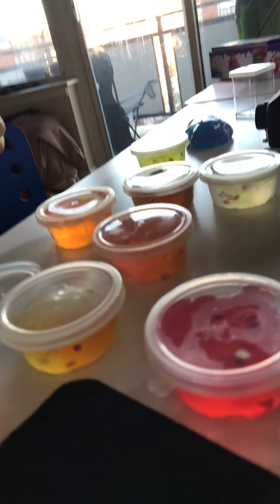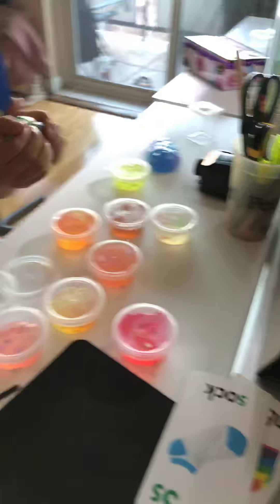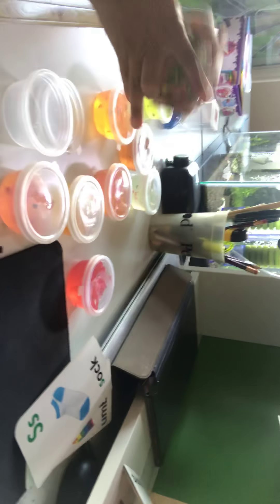Whoever subscribes to our channel gets the slime, so you can play with it with your family or anything. You can play by yourself. If you have a friend, tell him to subscribe and then you and him will share the slime.